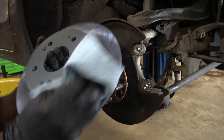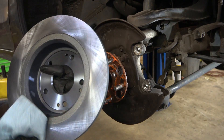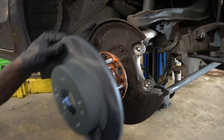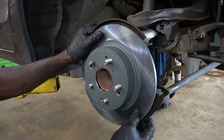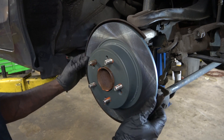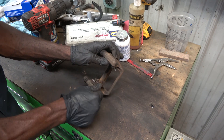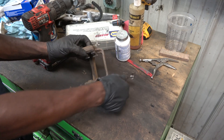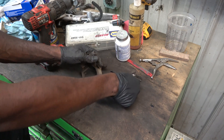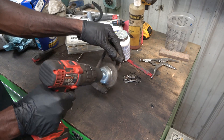It's always good to wipe these rotors down before you install them so we can remove the oil that they put on at the factory so these rotors don't rust. Now let's prep our caliper bracket before we install it — I'm going to remove the caliper springs first and then we're going to clean our caliper bracket.